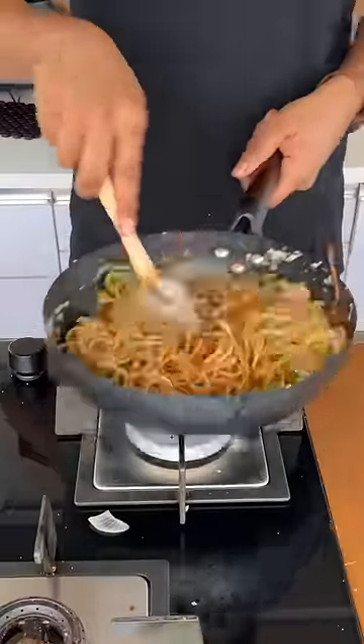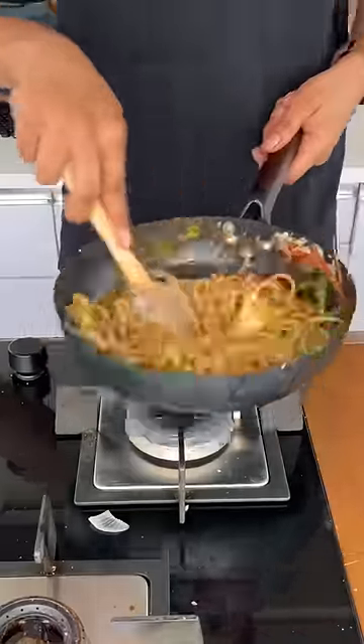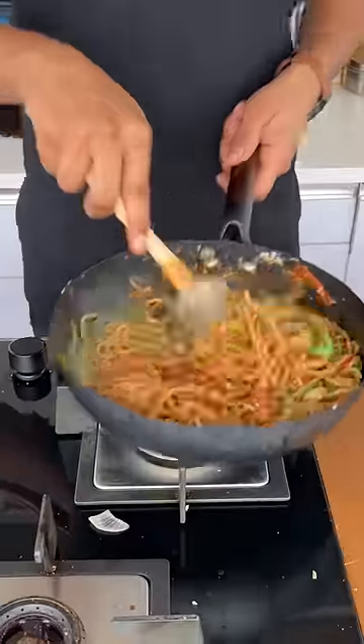The thumb rule is to keep stirring and tossing for around 1 to 2 minutes. After that, add a little bit of butter, Kashmiri chili, and chili flakes — they give a big flavor.